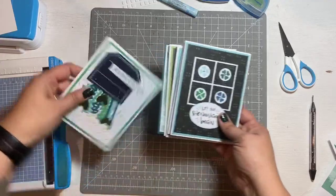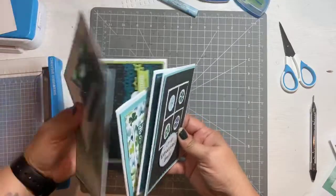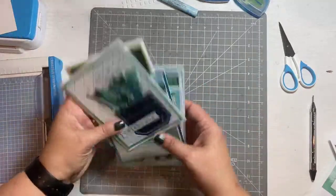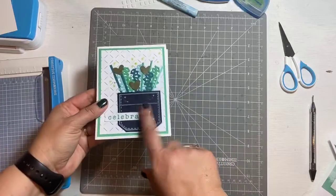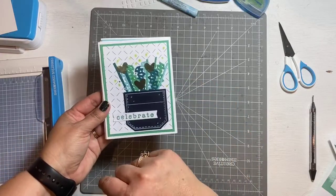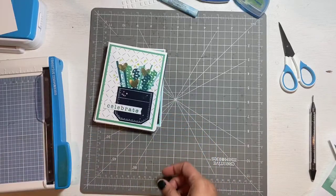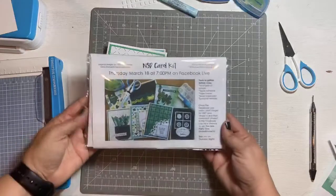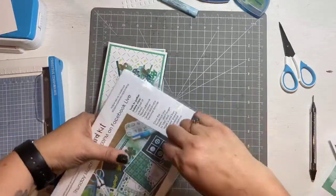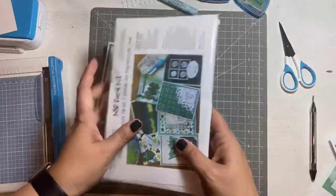We're going to work in the order that I packaged them. We're going to start with the most complicated — and it's not complicated, but it has the most little parts. So we're going to start with this one first. Go ahead and grab out your kit and open it up. Some of you might have already gotten into it and that's okay.